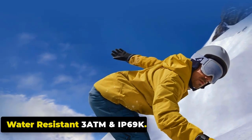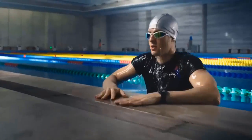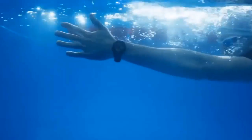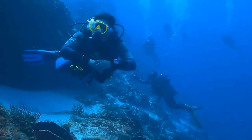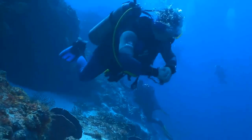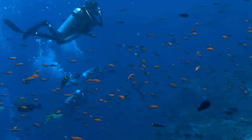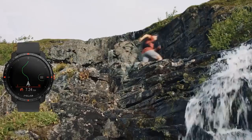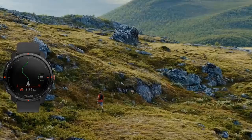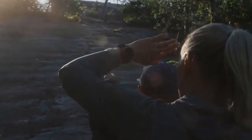The Zeblaze Vibe 7 Lite is water-resistant up to 3ATM and has an IP69K rating, making it a rugged companion for adventures on land and in water. The 3ATM rating means water resistance up to 30 meters (98 feet). The IP6 rating provides full protection against dust, while the 9K indicates high-pressure water resistance. However, it is not suitable for activities like diving or snorkeling.